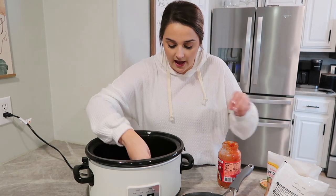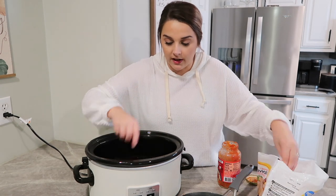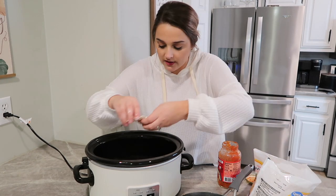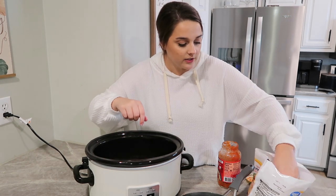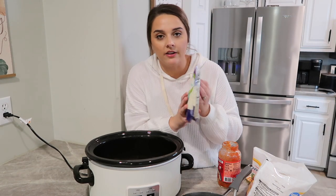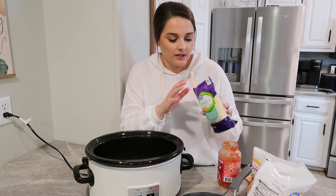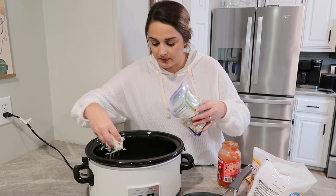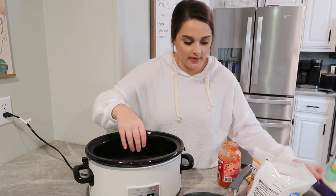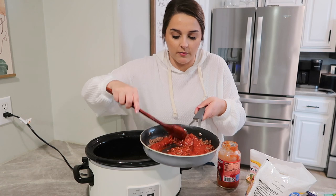You could also do some tortellini — I have done that before and that is really good. I actually think I have a video of that on my channel somewhere. So a layer of ravioli right down, and then we are going to do our cheese. I'm using Italian style; the recipe called for mozzarella but I thought this would be a little more like lasagna. So I'm going to do a layer of that and then another layer of our sauce with our beef in it.